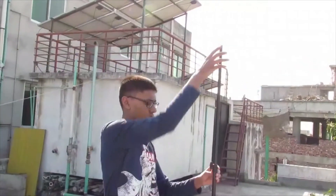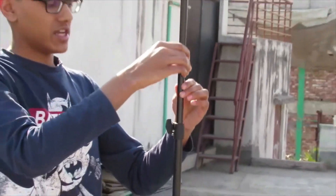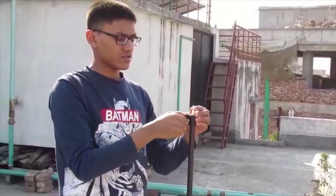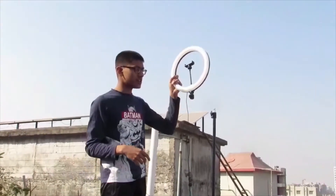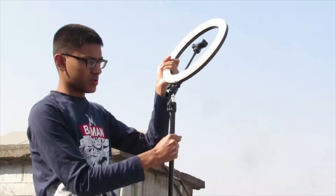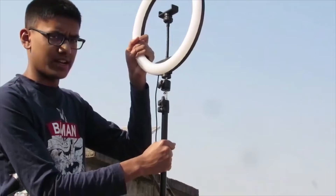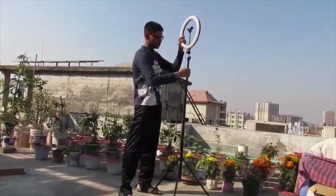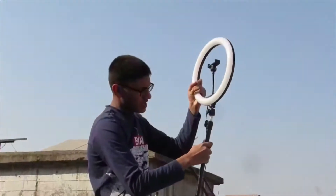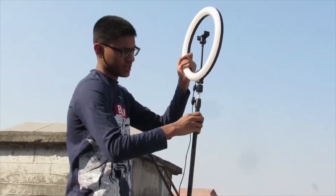You can see the height of the stand — it is much taller than me. To mount the light, you insert the key to loosen the stand, then insert the ring light into the stand. While mounting, remember to move the stand, not the ring light itself.